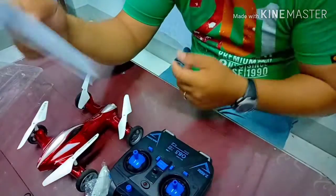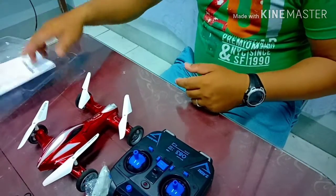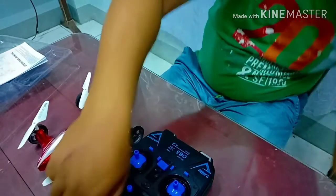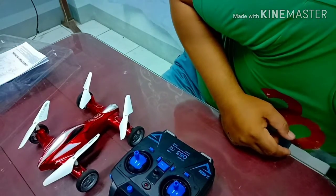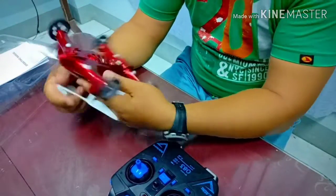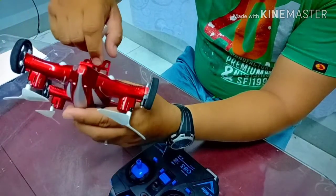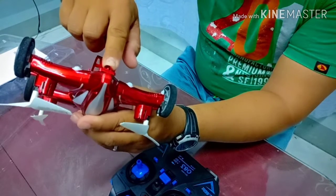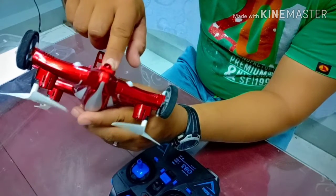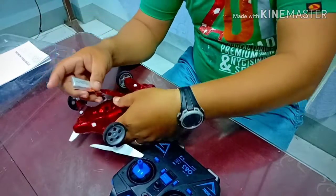Let's try this, guys — tingnan natin kung gagana. So we are going to put the battery in. By the way guys, dito pala nilalagay yung camera, kung yung binili ninyo ay kasama na or mayroon nang camera. So dito nakalagay yung camera, pero ito ay wala pang camera.